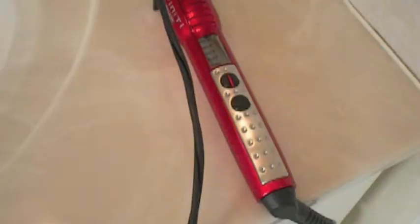By the way, I've already plugged in my curling rod and I have it set at 360 — the light is on by 360. Mine is the Infinity by Conair curling rod.